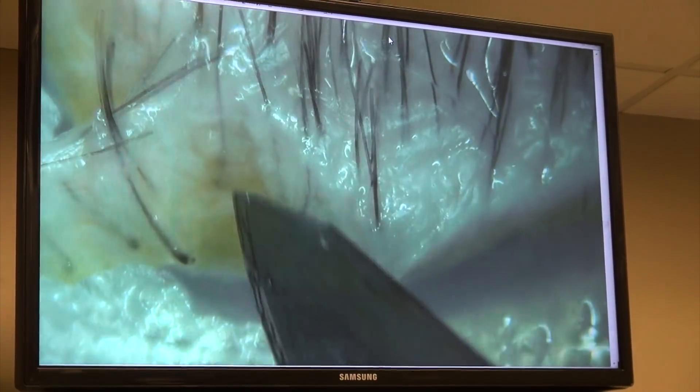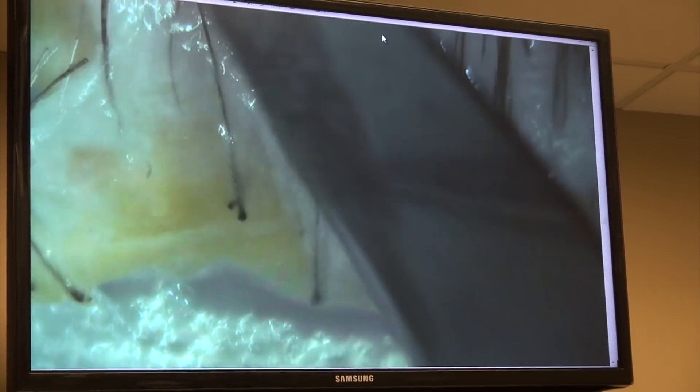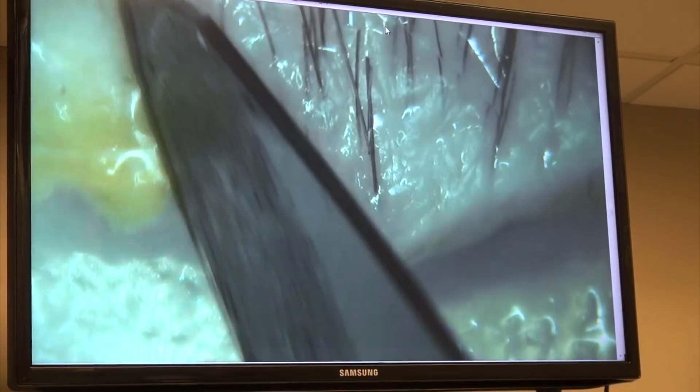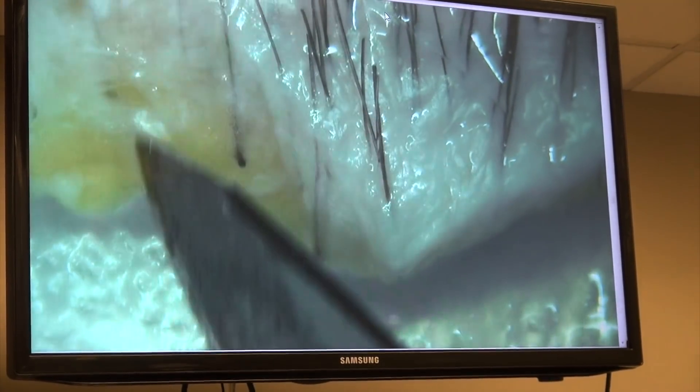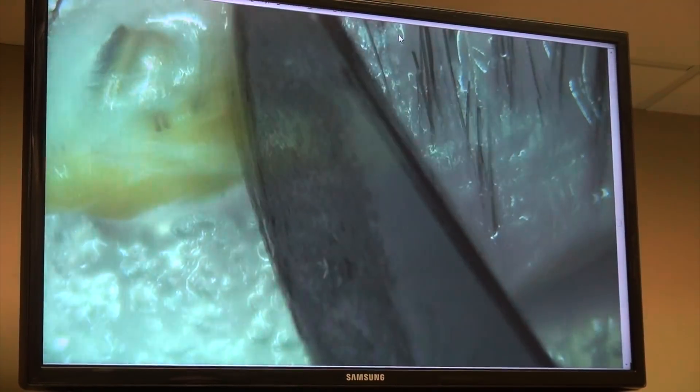I'm going extra slow to show you the movements. Make a judgment — going to the right or the left. I went to the left. See how my tissue is now getting thin — I'm going to reposition myself soon. Take a second grip on the tissue, then decrease the traction slightly.